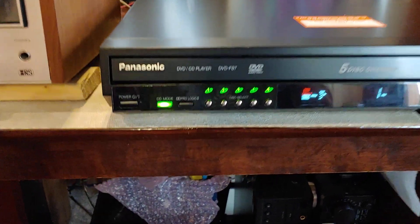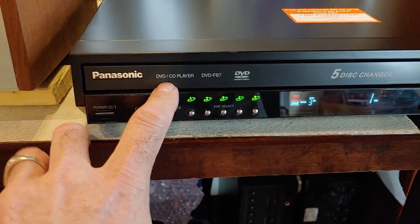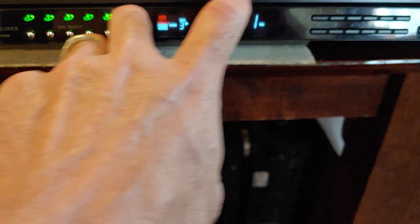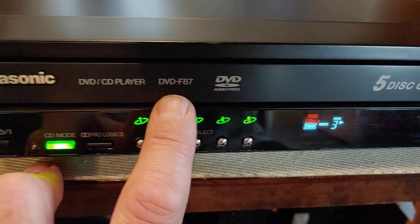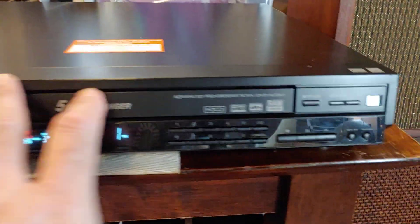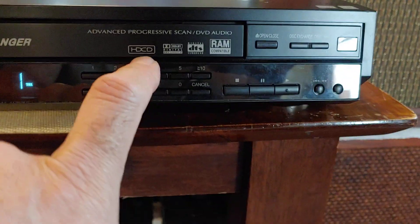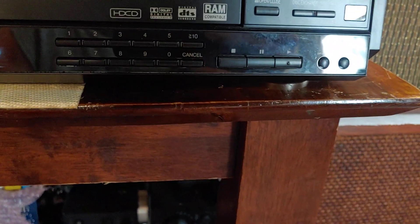I'm just doing a quick demo. This is Panasonic — it's a 5-disc DVD changer, CD changer, and the model number is DVD-F87. It's a really nice Panasonic, a slim line little guy. Nice and slim and modern looking. It's got HD CD and surround sound and all this other jazz on it.